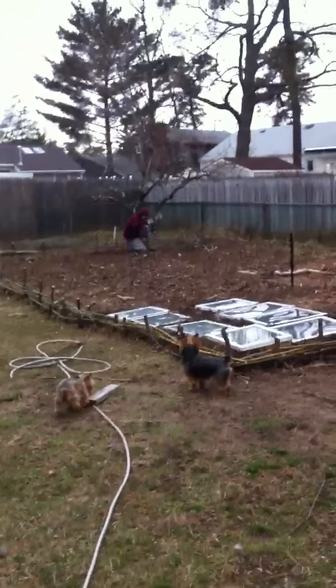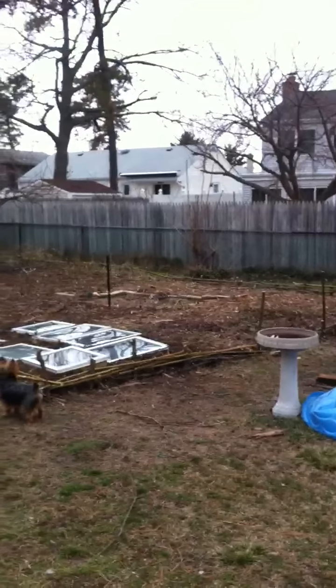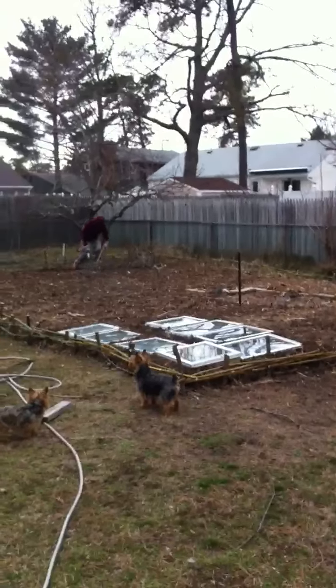Hopefully it shouldn't be long until spring comes and everything is blooming. We'll get this garden looking real green.